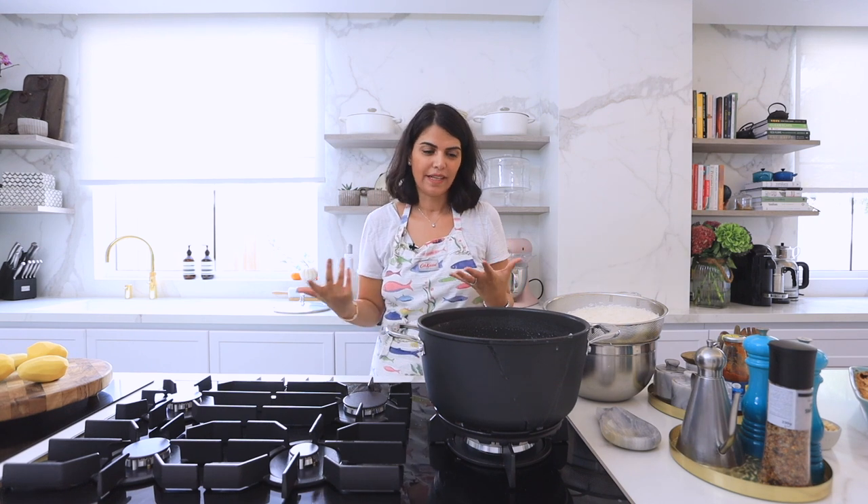When we prepare Persian rice it's really important to prepare tadiq. Tadiq is basically the crispy part at the bottom of the pot. You can make it either with only rice, with potato, or with pita bread. Today I'm going to show you how to make a potato-based tadiq, which is really delicious.